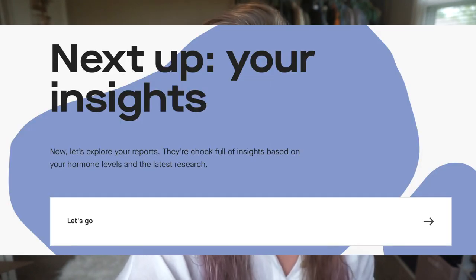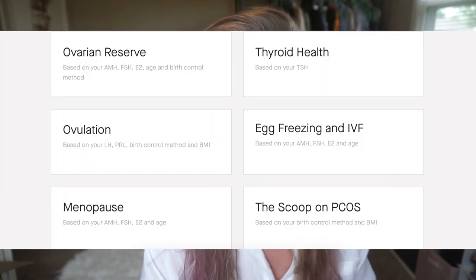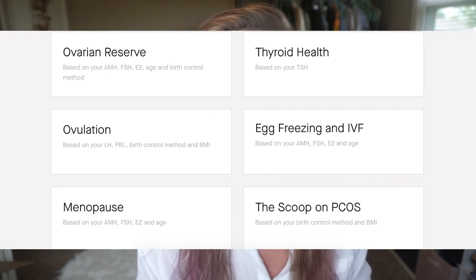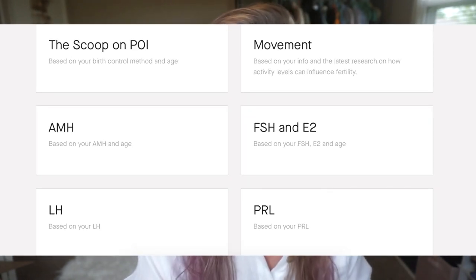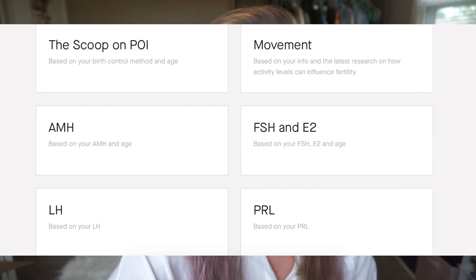The Insights section covers ovarian reserve, thyroid health, egg freezing and IVF, ovulation, menopause, PCOS — there's a ton of literature on the site about everything. All my test results come back normal except PRL, and I clicked into the PRL section because that's what I'm most concerned about.